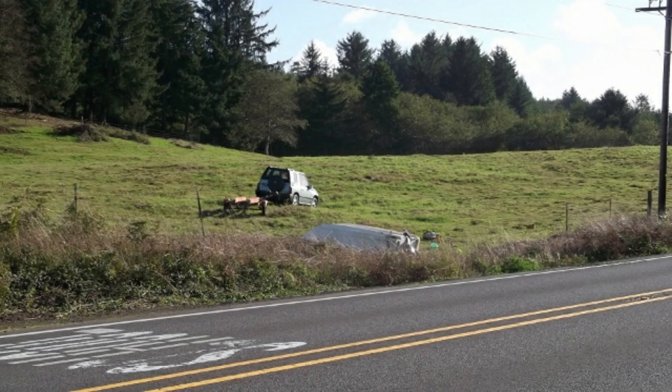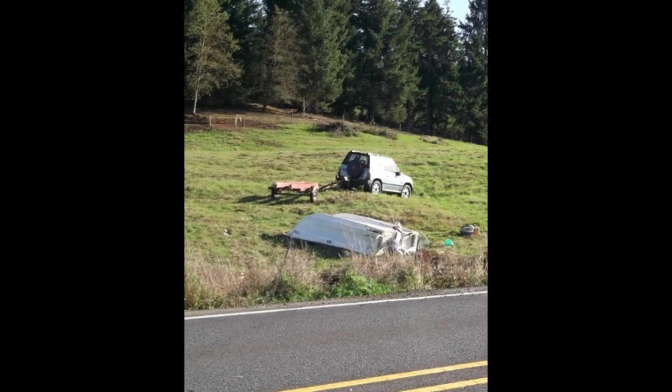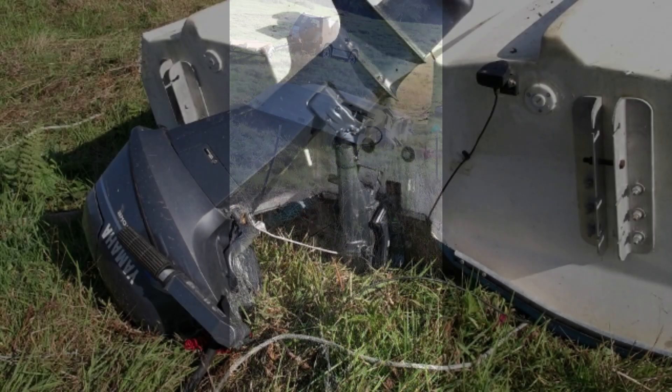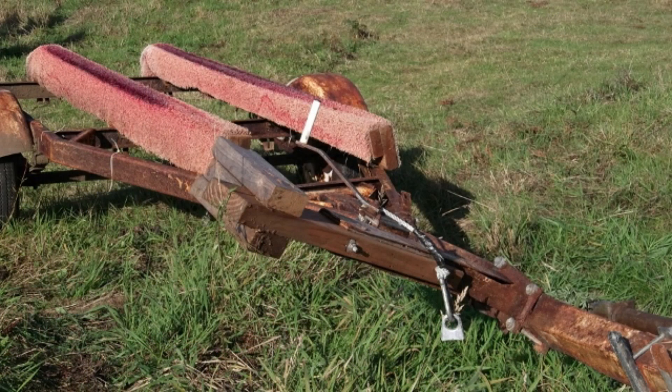After a sleeping driver ran us off the road, his insurance company wrote off as a total loss our boat, motor, and trailer. We needed a bigger boat anyway. We couldn't afford to buy one, but maybe I could build one suitable for saltwater.